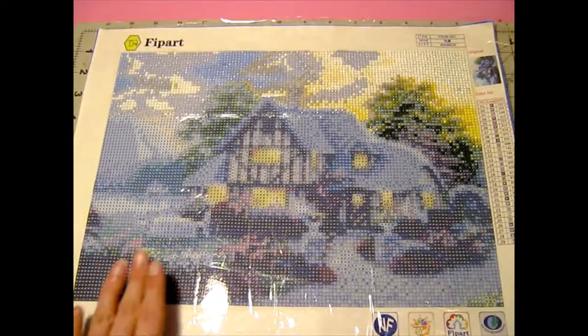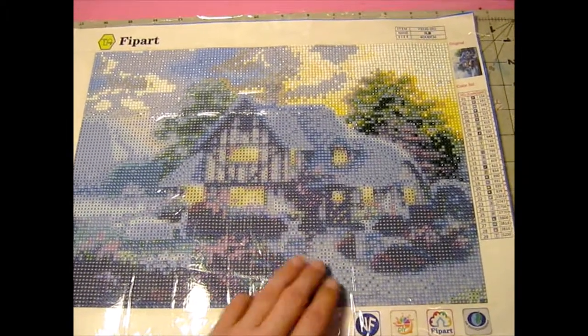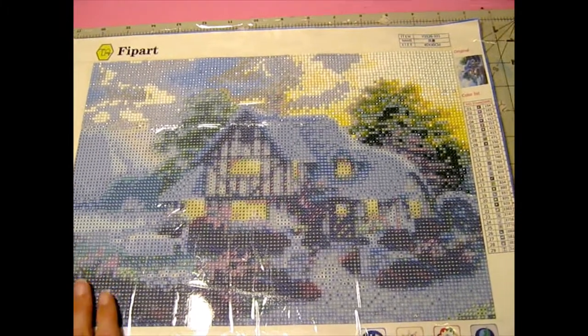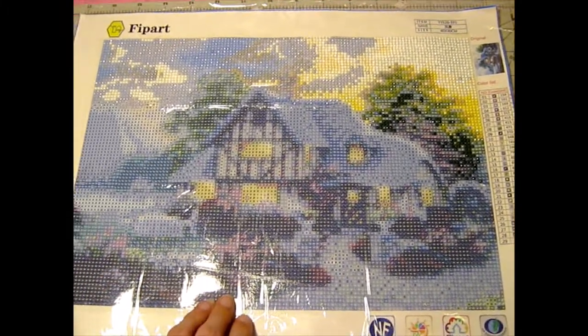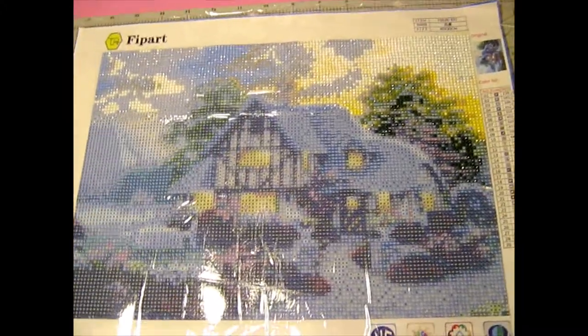So as you can see this is the image. It's a beautiful image. It looks to me like a cabin home in the woods — well, just off the woods. Anyway it makes me think of a cabin in the woods.